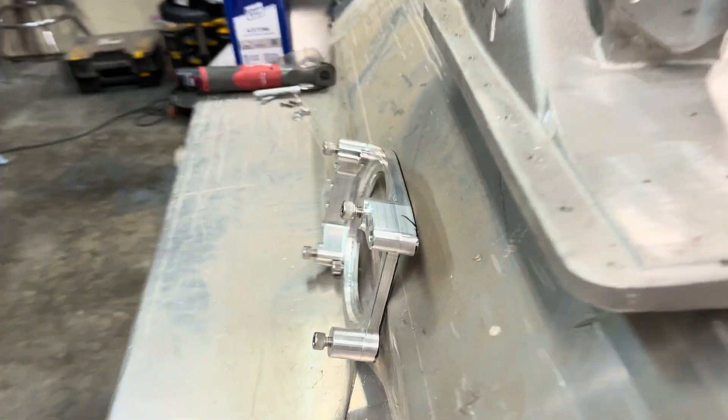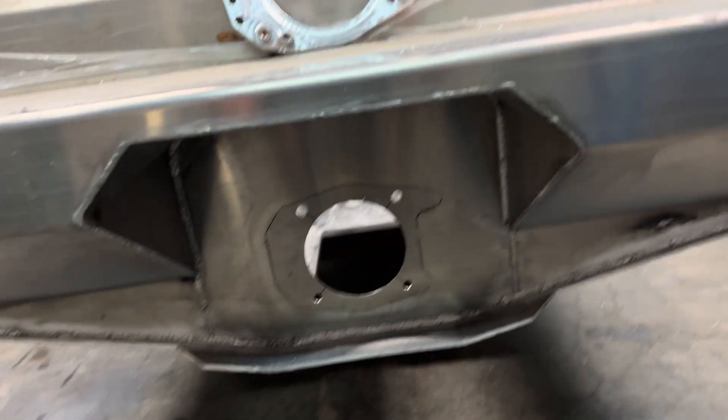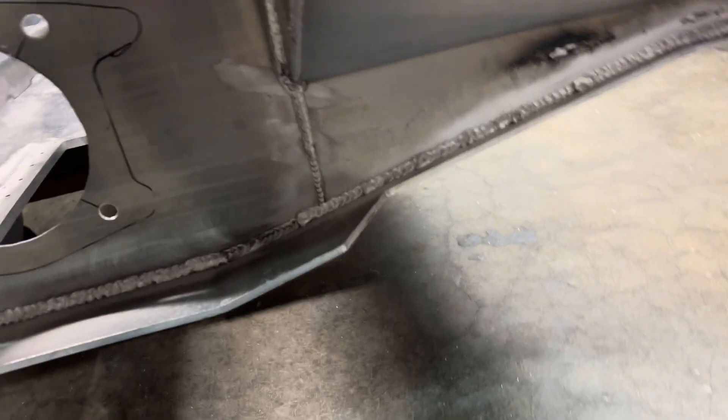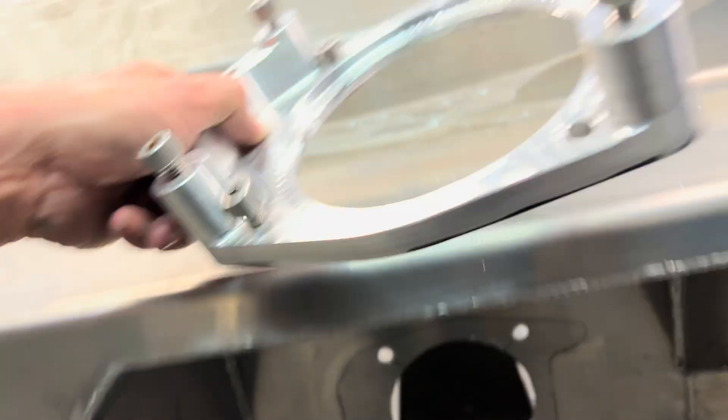I used the adapter we talked about on the outside to draw the holes, then used the biggest hole saw I have and cut that out. Then it took a ton of work - all these aluminum chips came from coming back with a die grinder and grinding that to match the shape of the adapter. That was step two: getting the transom cut and ready to go.